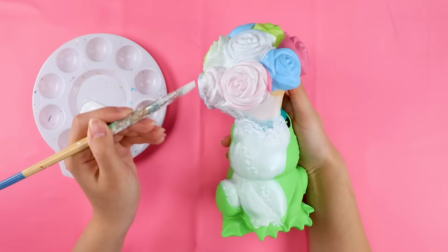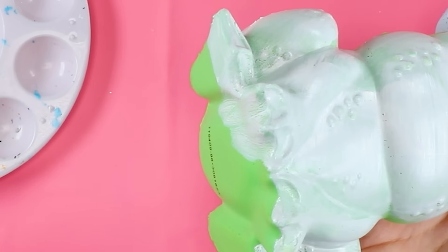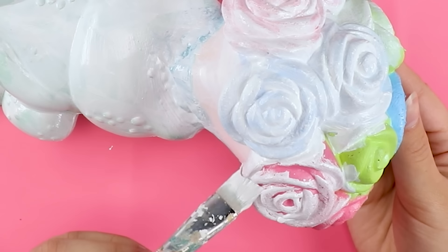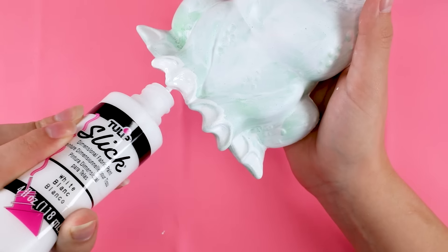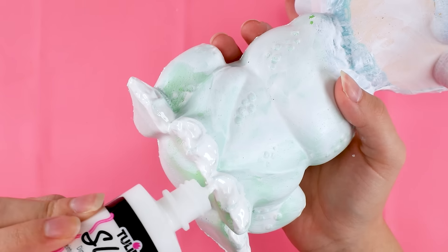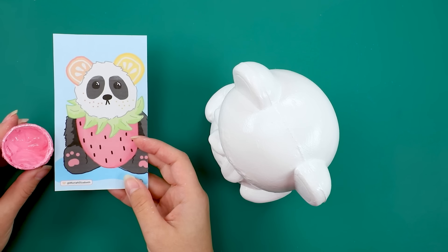Next is the base coat, and halfway through applying it I realized — why am I painting this white when the original color is green and I'm just gonna be painting it green again? I guess I just did it out of habit, but we're already here so let's finish it. Here's where I decided I wanted the webbed feet to be a little less webbed — they were giving me the creeps — so I applied a thick coat of puffy paint over the feet to soften the shape. Then it's time to add the color.